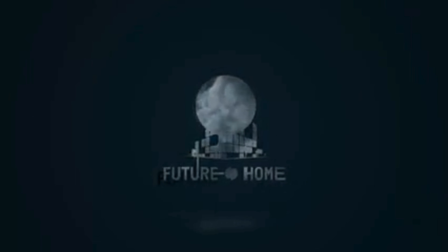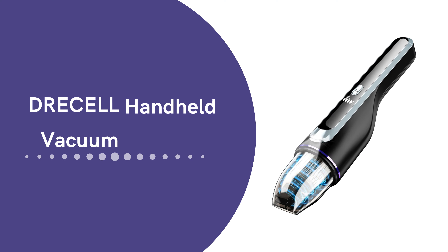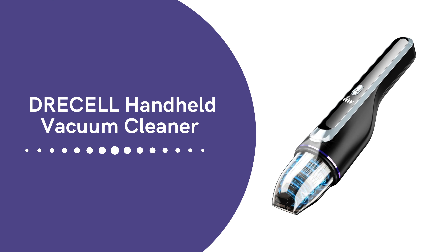Welcome to our channel. Today, we're diving into the world of cleaning convenience with the Dreselle Handheld Vacuum Cleaner.